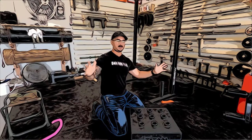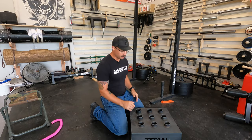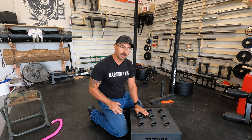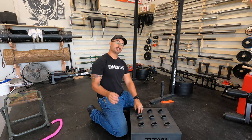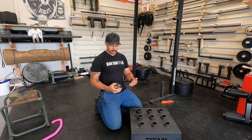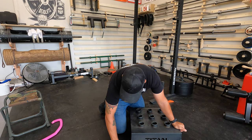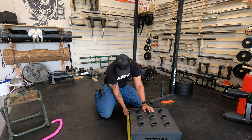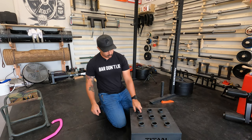This should be an easy video to keep short. What we have is the Titan Fitness 9 bar holder. What is it? It is a holder that holds nine bars vertically. It does so in a very small footprint — the actual footprint, measuring it right now, is 19 and 3/8 inches by 19 and 3/8 inches.